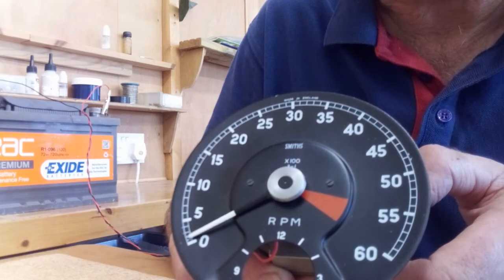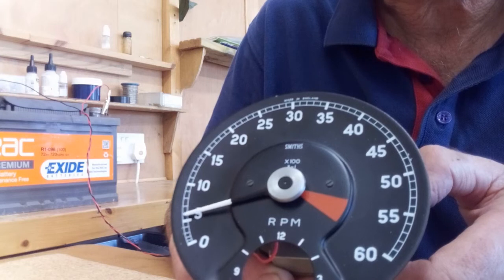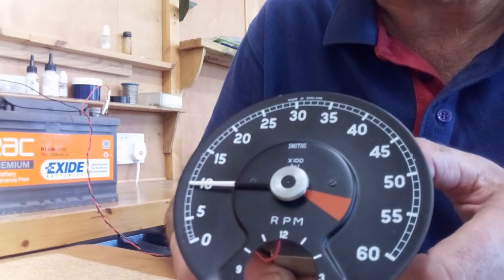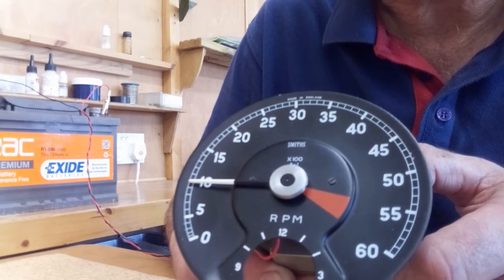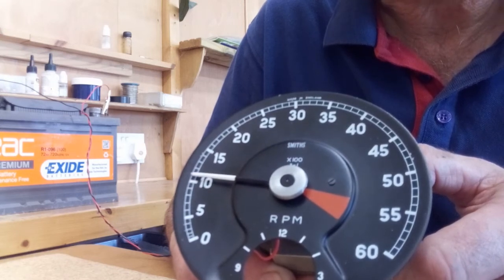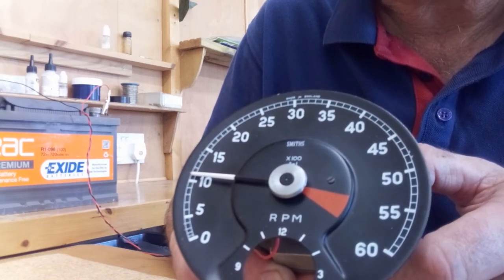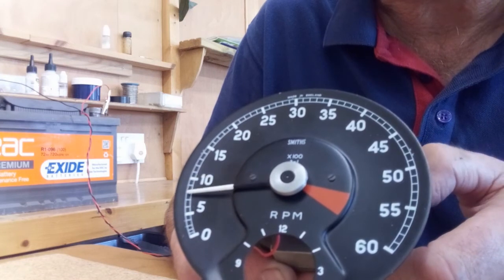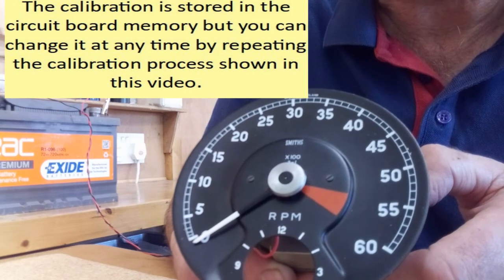So I'll let it repeat its cycle and stop it at the 1000 rpm point. Hold the button down, and it gives another kick — that confirms it's set the system for negative earth. Release the button, the needle goes back to zero, and the rev counter is now calibrated.